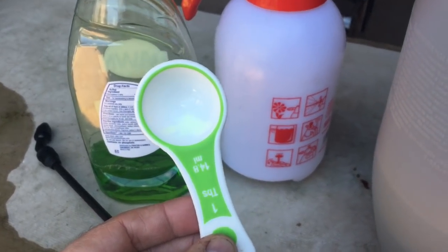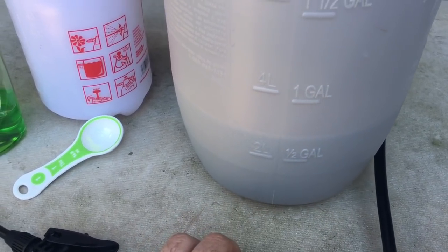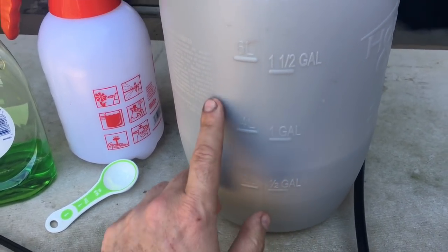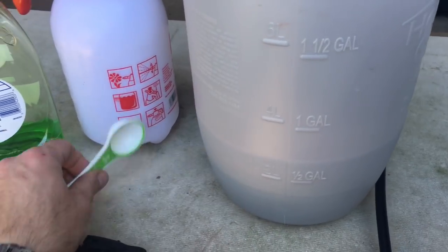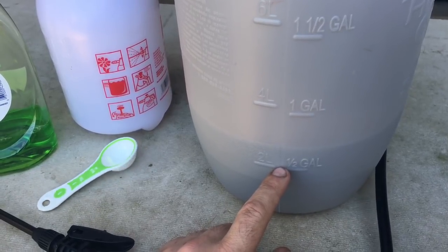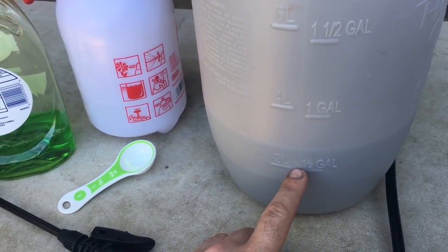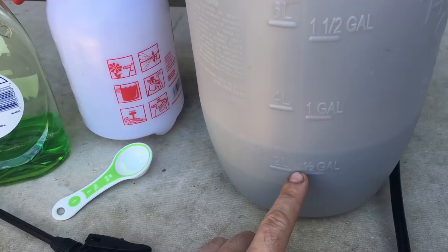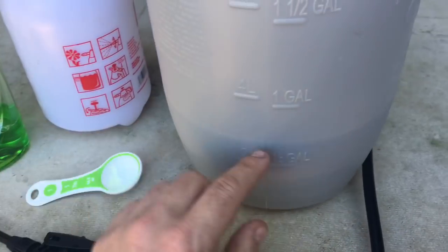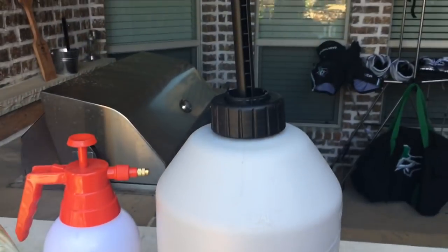It seems like the best way is taking one tablespoon for every quarter gallon of water — basically one part soap to every 100 parts water. Since my sprayer only has half-gallon increments, all I need is two tablespoons for two gallons. It's really about two teaspoons for every quarter gallon.